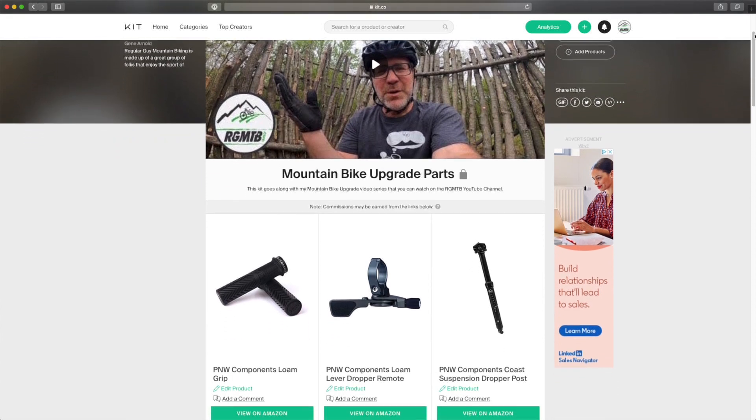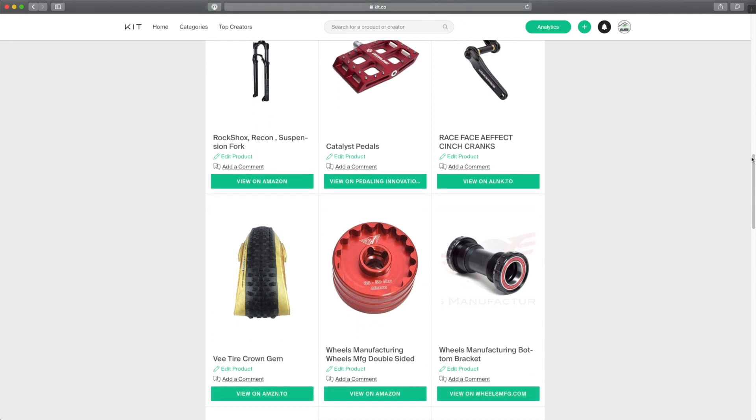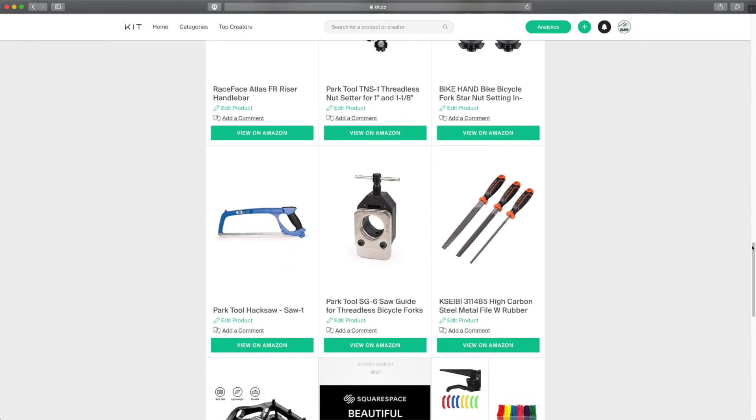If you're interested in checking out or maybe even purchasing some of the parts that I used in this bike upgrade, take a look at the kit that I put together just for this video series. You'll find a link in the description of this video, thanks so much.